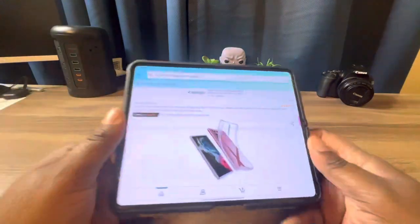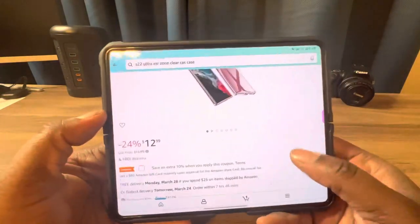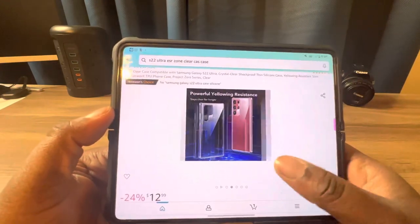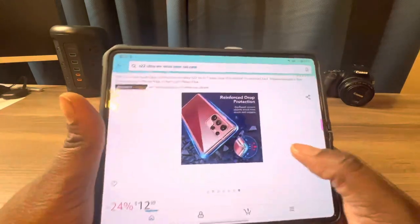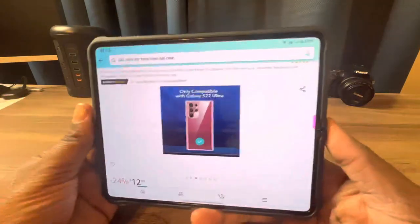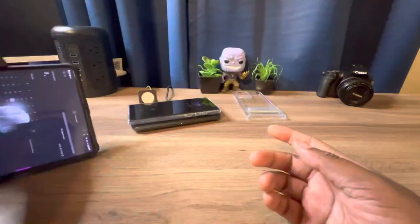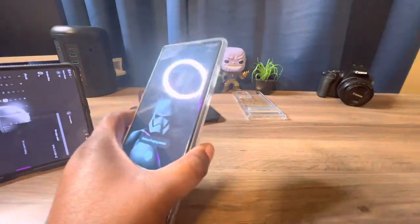This case is also found on Amazon for $12.99. I'll have a link to ESR's website and a link for Amazon in the description so you can pick which one you want to go through to pick up your case. Rate, comment, and subscribe to this YouTube tech channel — I'll catch you in the next video.